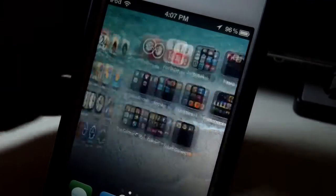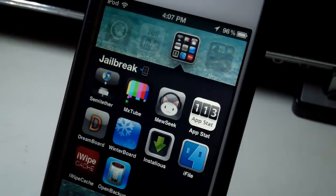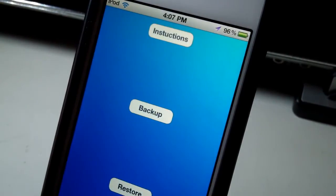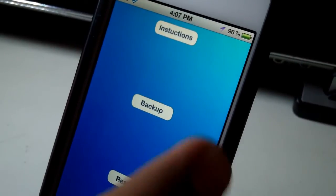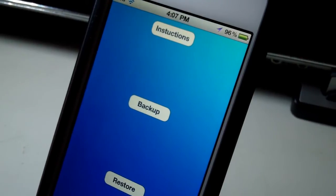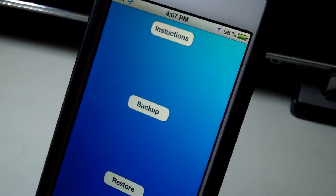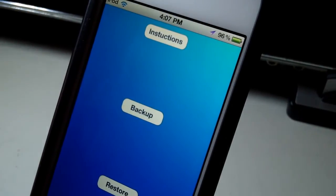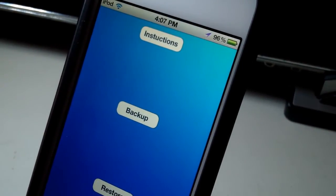This application is called Open Backup and it is available for free inside of Cydia. Basically what it does is very similar to things like X Backup — it backs up all your Cydia tweaks and applications. One difference is that this one backs up only the free ones, whereas things like X Backup may back up all of them.